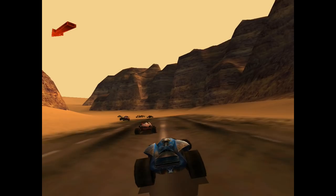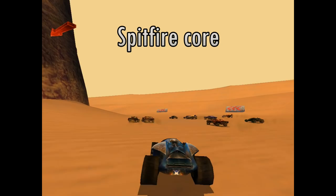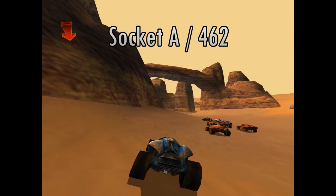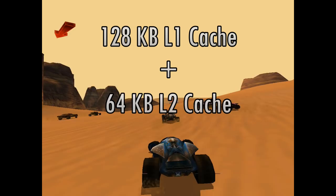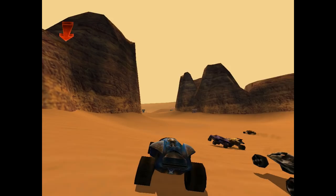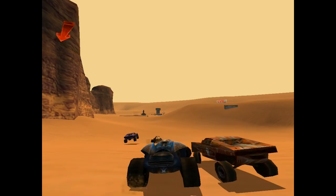Before we put the Duron 600 through some benchmarks, let's look at the specifications. The AMD Duron is based on the Spitfire core, which is derived from the AMD Athlon with the Thunderbird core. It has 128 kilobytes of Level 1 cache and 64 kilobytes of Level 2 cache — just a quarter of what the Athlon has, which comes with 256 kilobytes. The Level 2 cache design is exclusive, meaning it is less sensitive to the size of the Level 2 cache.